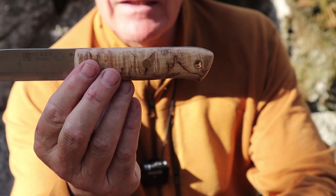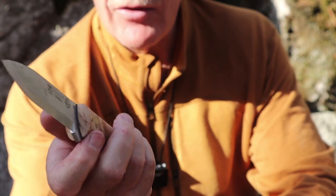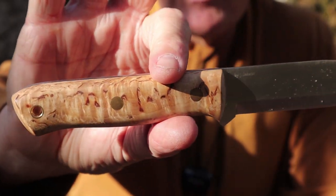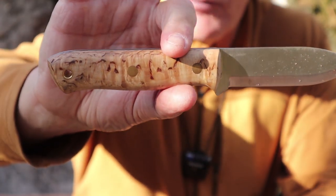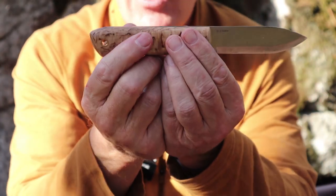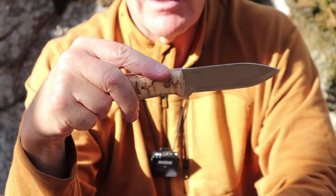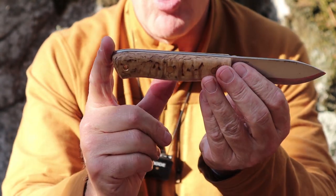Really nice curly birch handles — very select. They were so nice when I first looked at it I thought it was bird's eye. It's not bird's eye, but it is a really nice curly birch. I actually thought this was going to be my favorite of the two knives, but to be honest I'm liking the Ember a little bit better. I thought I was going to prefer this one because it has a more traditional handle shape and a rounded pommel, which gives nice comfort there.